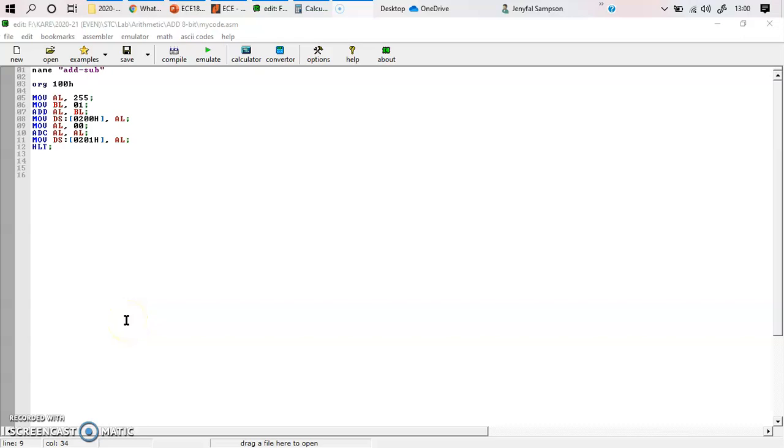Hello everyone. In this particular video we are going to be looking into the addition of two 8-bit numbers using the 8086 processor. The tool that we are using is EMU8086. You can download this tool online, and now we will be looking into how we will be executing this particular program.